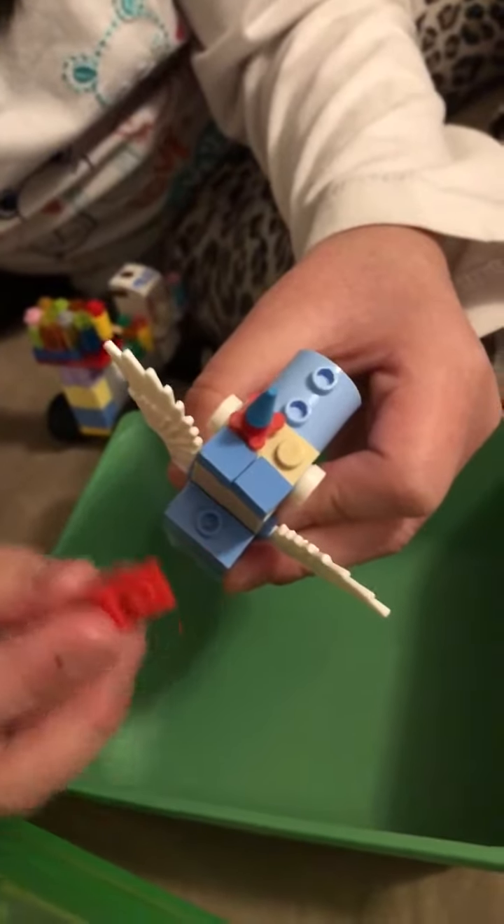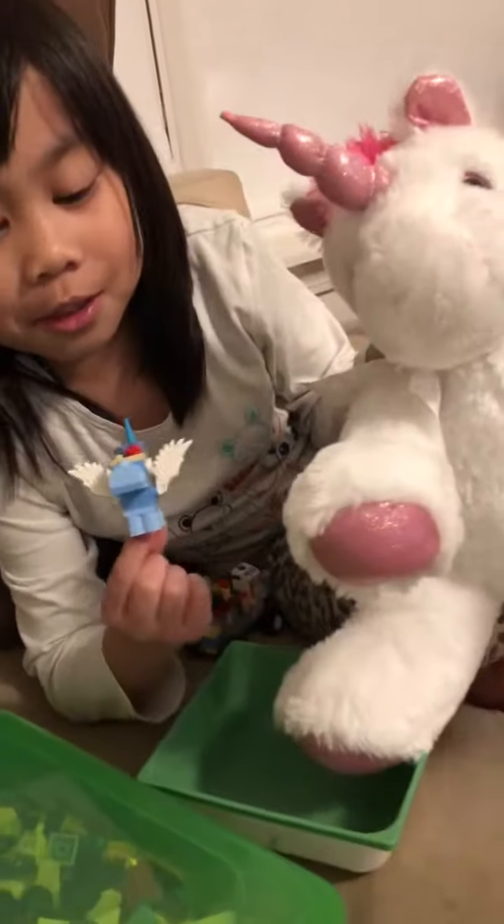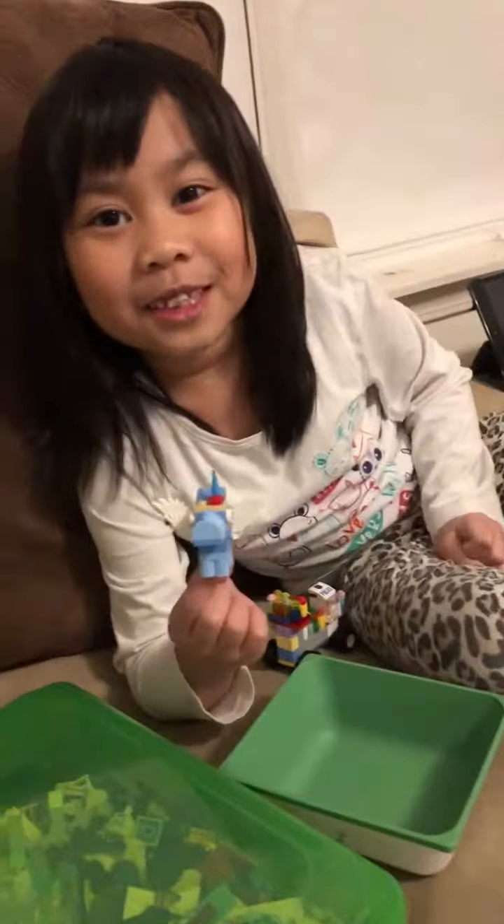Back here you're gonna need one of these square types of pieces with a hole. Then get one of these — or something that looks like a tail — there you go. And then there you go, you got a unicorn! It's not that close to this unicorn but I like it. Bye!